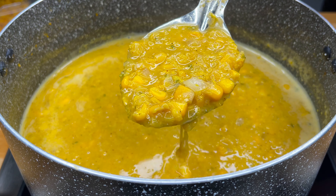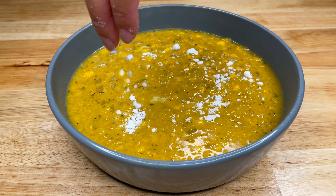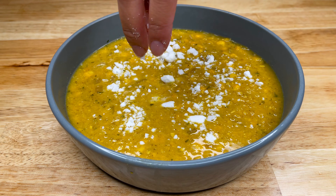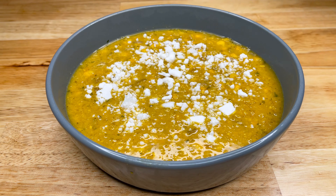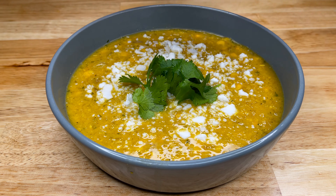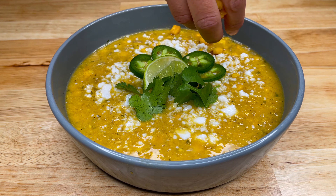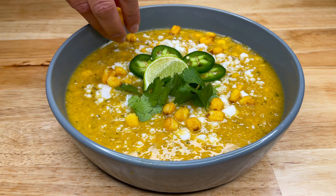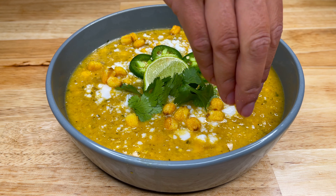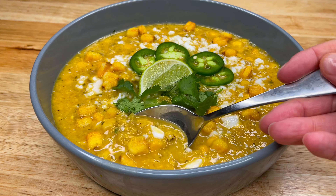Now it's time to plate up. We're going to add it to a bowl, then sprinkle it with some vegan feta. Once we've added our cheese, we'll add in some cilantro, some freshly sliced jalapeño, and a lime slice. Now we're adding in some roasted salted corn. You can also add tortilla strips, but I love the crispy corn inside of this soup.